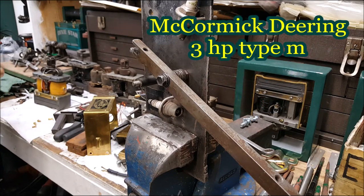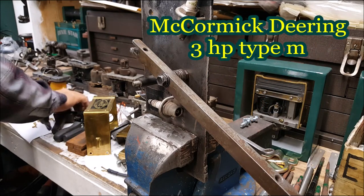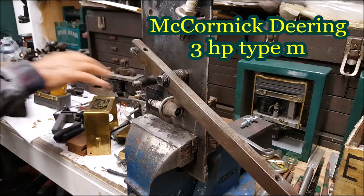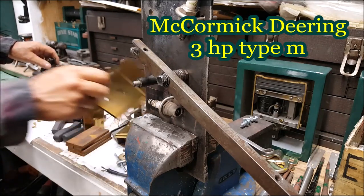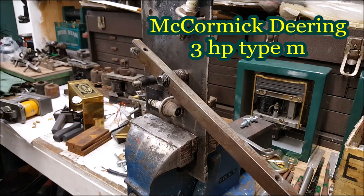Well, I'm going to use it. What I'll do is go ahead and put these covers on this mag right here, and just go on that three horsepower over there.